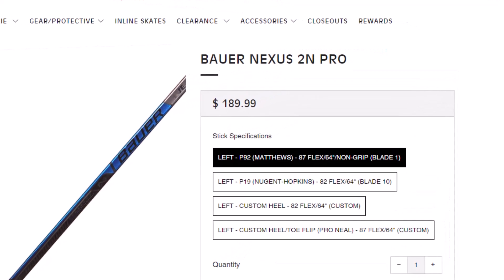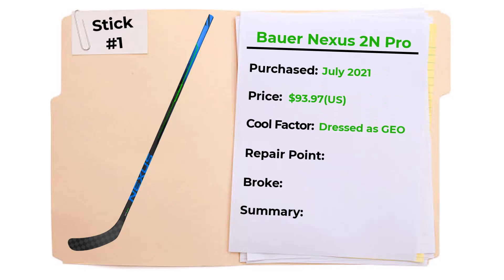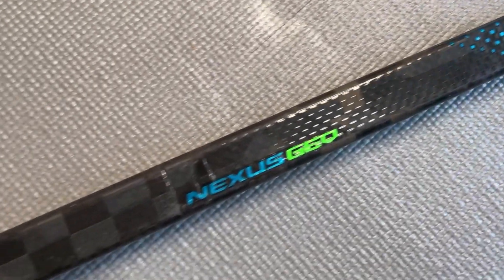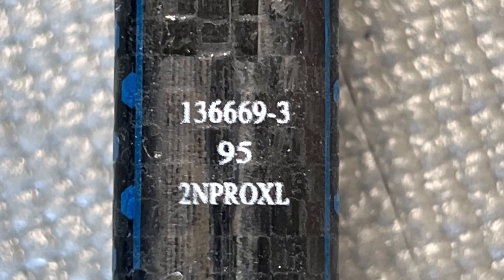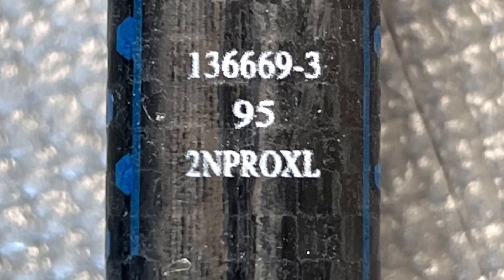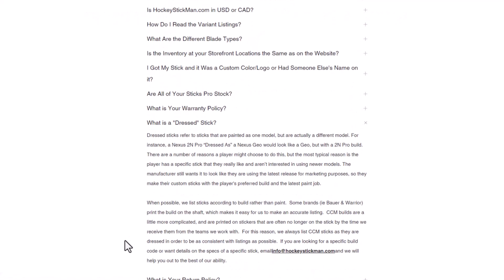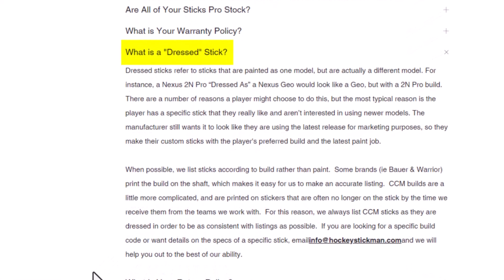A cool thing about this refurb: this Bauer 2N Pro was actually dressed as a Geo. That means the stick was painted as a Geo but is actually a 2N Pro build. Here's my actual stick — as you can see it looks like a Geo, but the fine print on the shaft indicates it's a 2N Pro. The reason some sticks are dressed may be just player preference. There's more info on the Hockey Stick Man website about this on their FAQ page — I have a link in the description below.